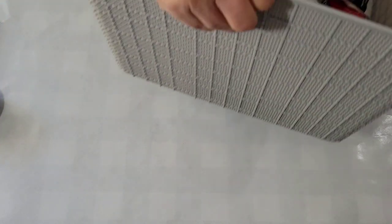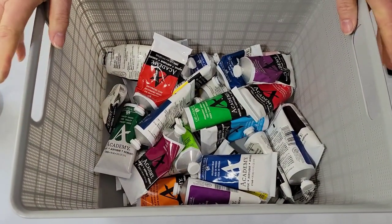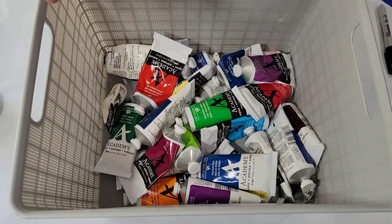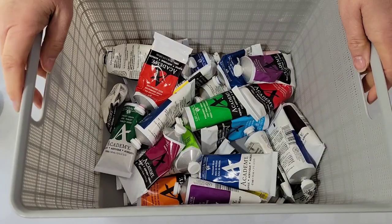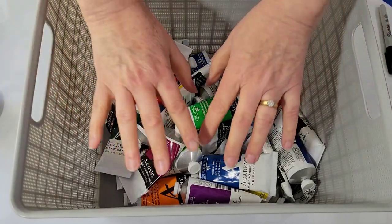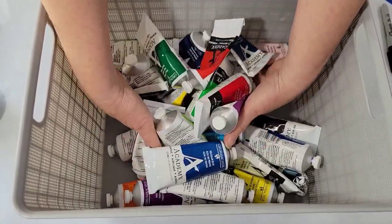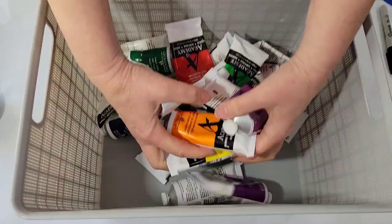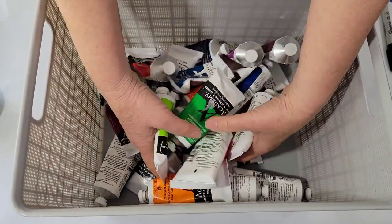I'm going to go with Grumbacher because I just really like these paints. They mix up well and come in a beautiful variety of colors. I'm going to pick six colors with the option of discarding one of them. My eyes are closed and as always I'm going to set them aside and not look at them until I've selected all of them, so you will see before me what I pick.